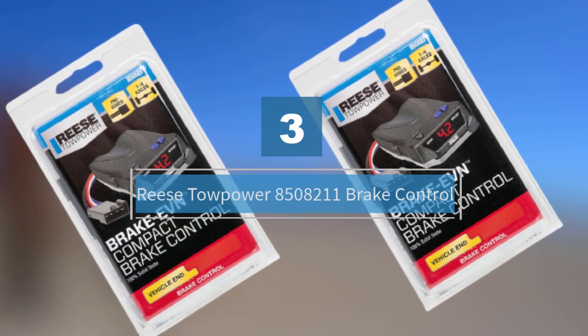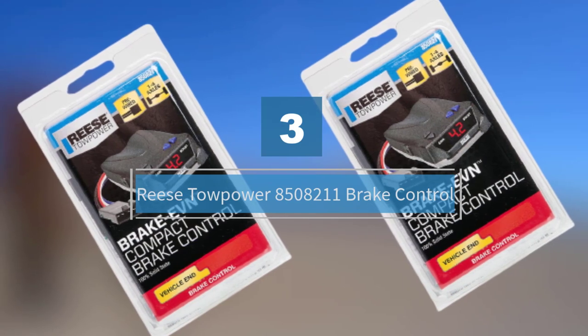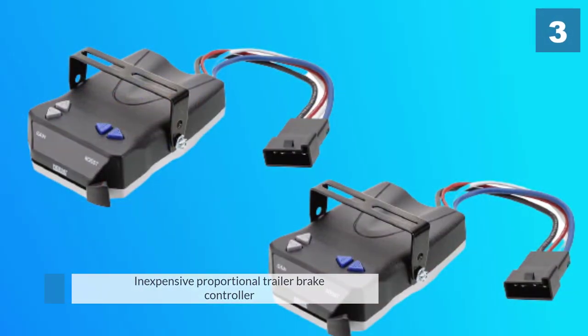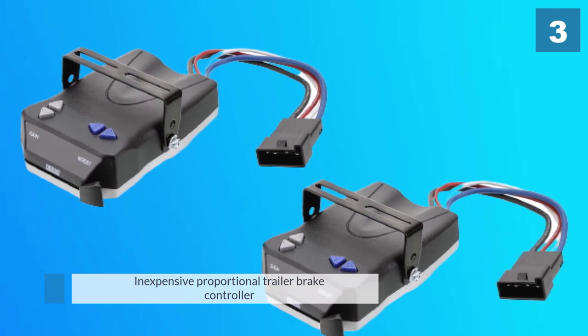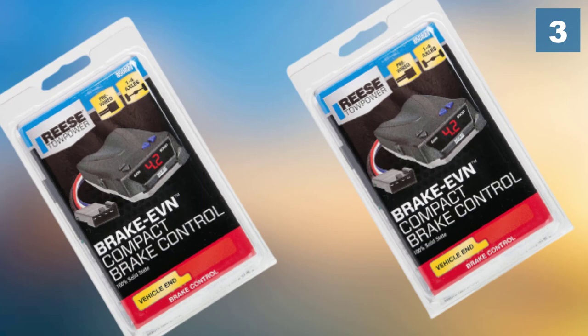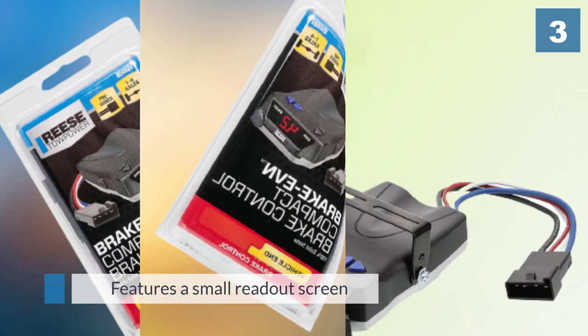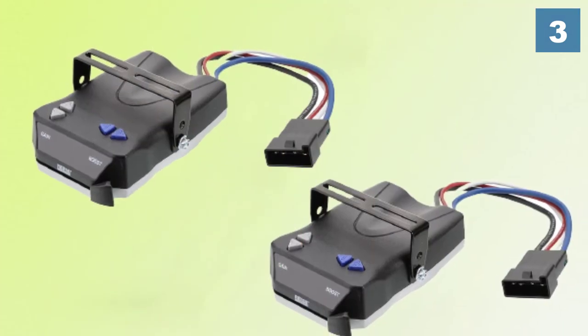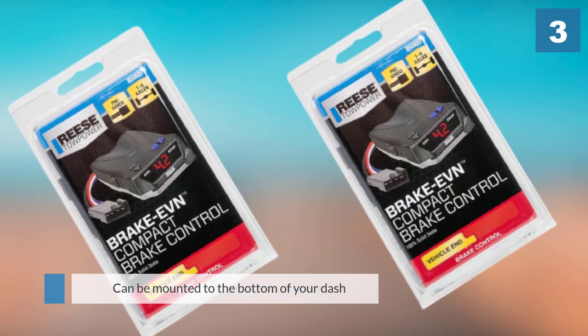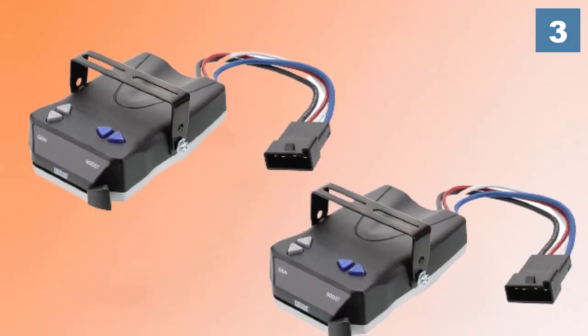Number three: the Reese Towpower 8508211 brake control. The Reese Towpower is a popular, inexpensive proportional trailer brake controller with the ability to send braking power to four axles in total. It also features a small readout screen which displays the current amount of voltage being sent to your trailer. This trailer brake controller can also be easily mounted to the bottom of your dash using the included brackets.